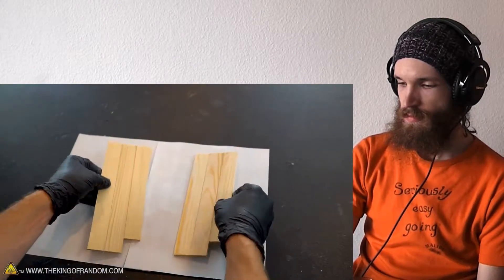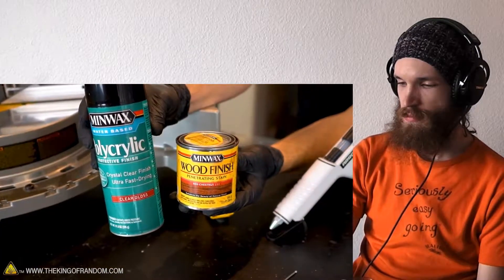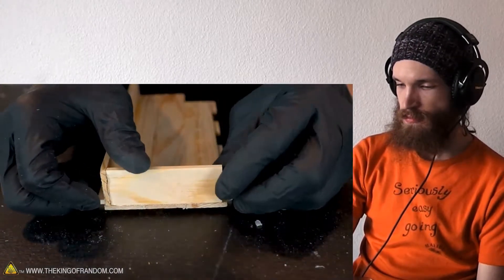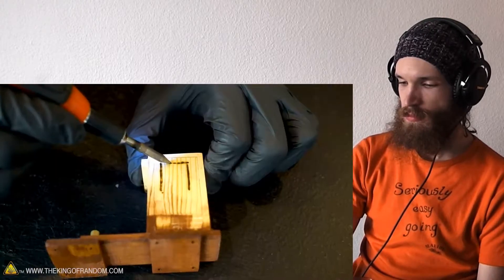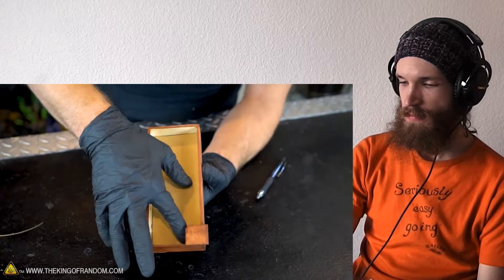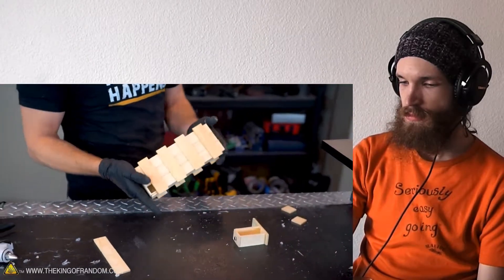Flip them over so the smooth side is facing up, mark the pieces, and to give our box a nice finished look we're going to keep it really simple by using some stain. Quick update: we've spaced the pieces at least the same width as a paint stick. There are a few holes we need to fill in the front and the back, so we're going to do that next.